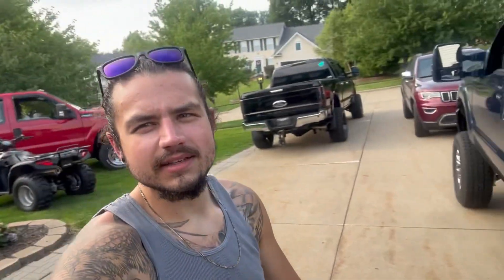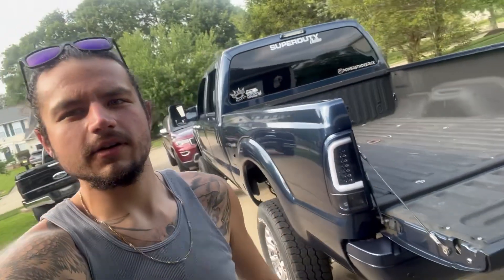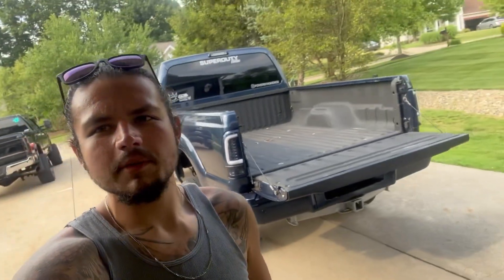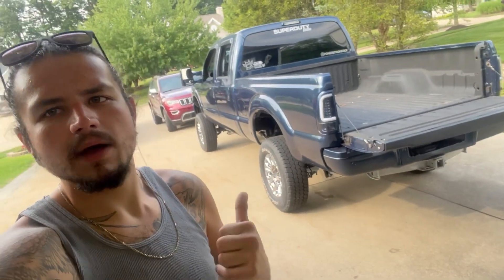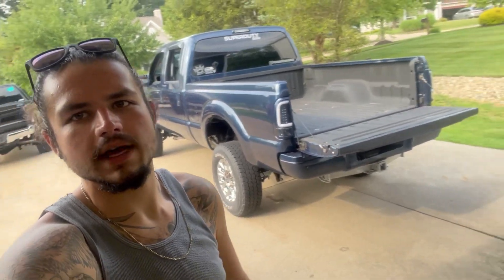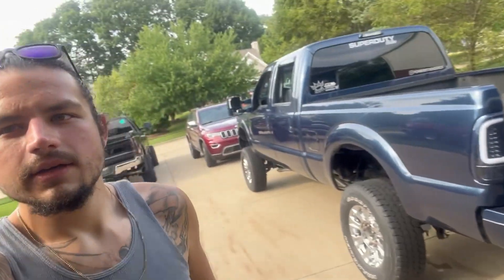Alright y'all, what's poppin'? Welcome back to the Power Stroke Rick channel. I know it's been a minute. I'm sure y'all been missing me with my antics over here. A little update from the last video - we went to the truck meet, and ten hours later I sold my wheels and tires off the blue truck. So now she is stock. And since I already tore it down so much, I couldn't help myself but to tear it down even more.